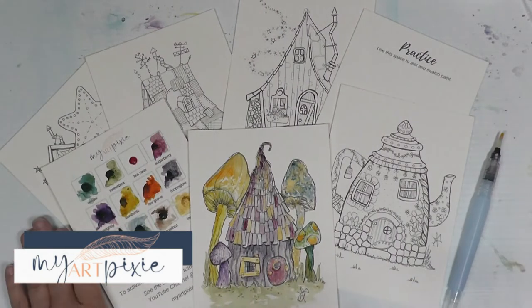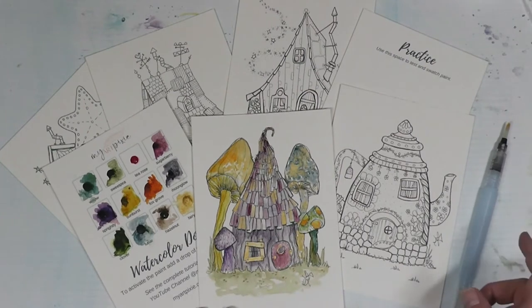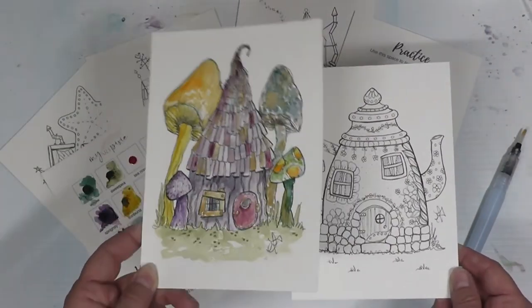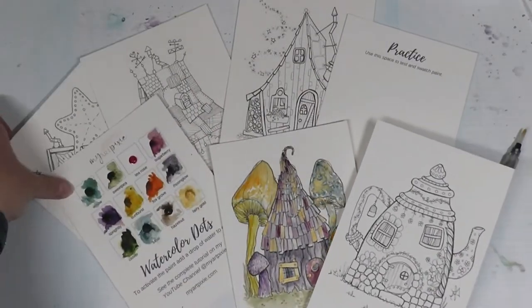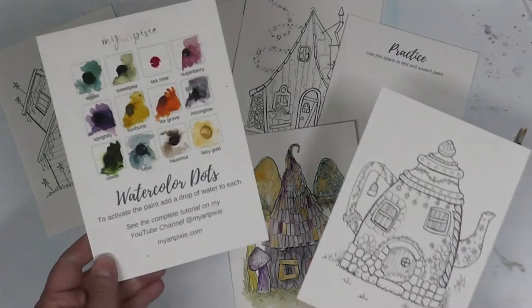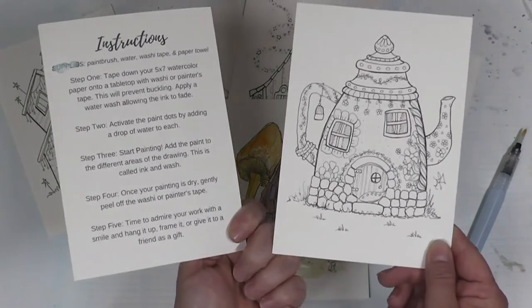Hi and welcome back to my channel! Today I am going to do another watercolor from my watercolor kit with my fairy houses, available in my Etsy shop. Today I am going to be doing the teapot. Last month I did the mushroom fairy house. In the kit you get five drawings on watercolor paper, a practice sheet, and a watercolor dots page.